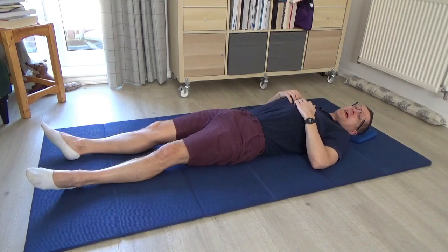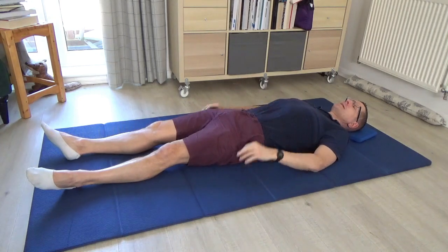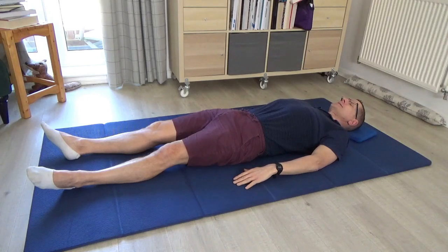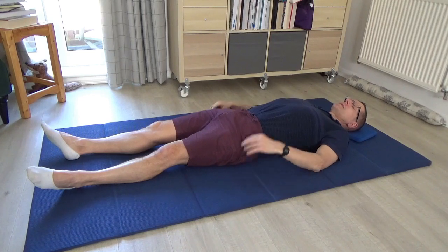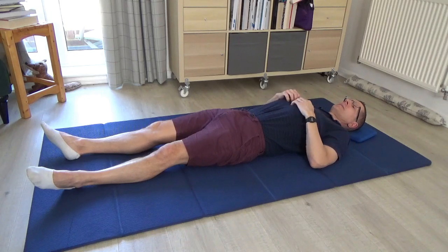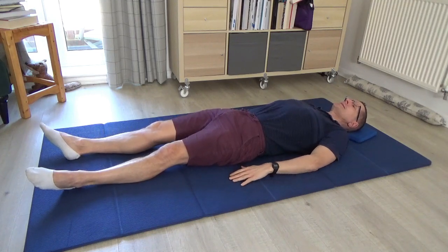Now begin to draw your attention to your breath. This early part of the lesson, you can have the legs long or bent — I'm going to keep them long. Begin to draw your attention to your inhalations and your exhalations, just beginning to notice when you're breathing in and when you're breathing out. You're not looking to deliberately change the breath — not trying to take a bigger in-breath or out-breath — just noticing your normal inhalations and exhalations.